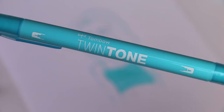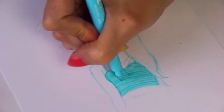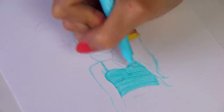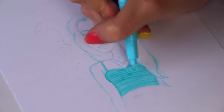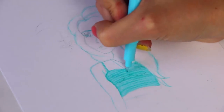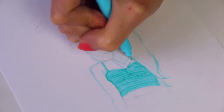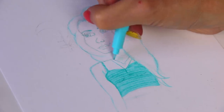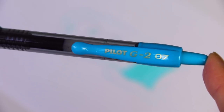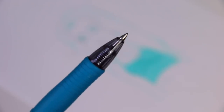Next is the Tombow Twin Tone marker — it has a detailing end and a fine liner. I'm using it to give her a little shadow on her chest and also for a bit of the necklace. Then I'm moving on to this Pilot G2 gel pen because I really wanted to include some sort of pen, like ballpoint or gel, in this.